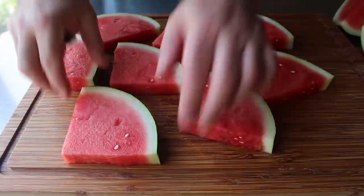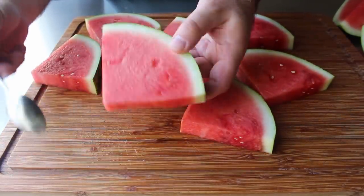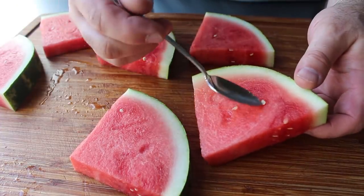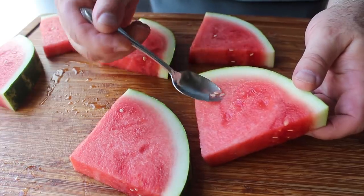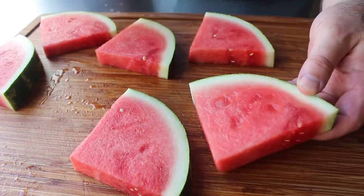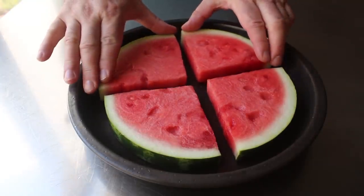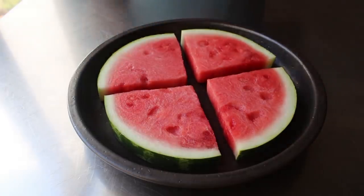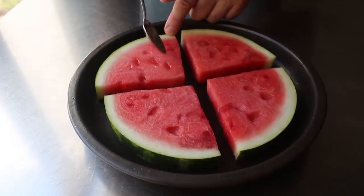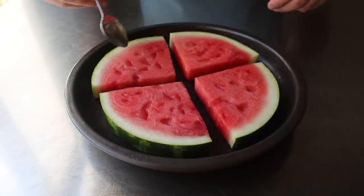Even though this is called a seedless watermelon, we're still always going to have a few of those white immature seeds here and there, which while you could leave, I think we should remove with the tip of a spoon. As we do that, we're going to be leaving these little divots on the surface, which is a very good thing. In fact, once we transfer these to whatever we're going to serve them on, we should take the tip of our spoon and make even more. Those divots are going to prevent our feta and olives from falling off our slice as we eat it, which is one of the problems with your average slice of watermelon pizza — so this counts as my major innovation.